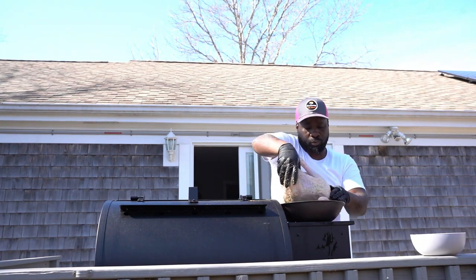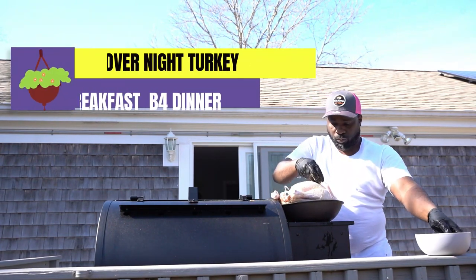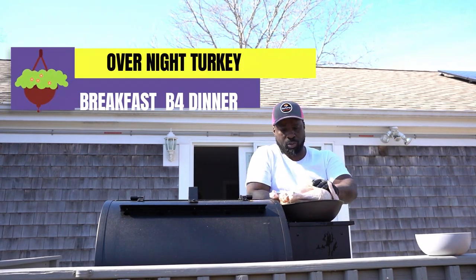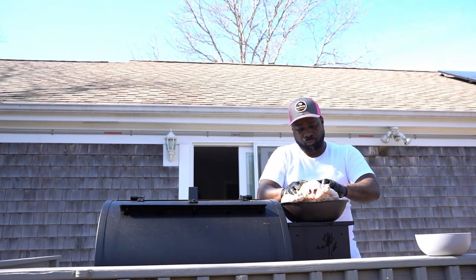Overnight — you want to try this recipe? Reason why you want to try this recipe: you go to bed, you have a good night's sleep, you wake up in the morning, and you haven't had breakfast yet, but your dinner is already ready.